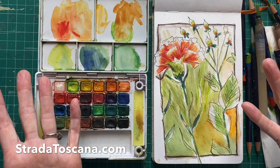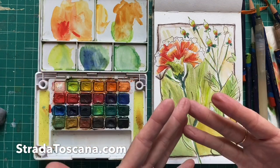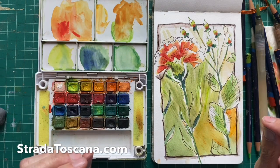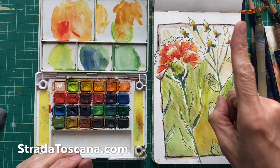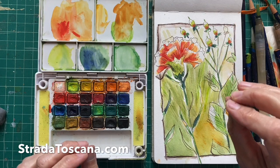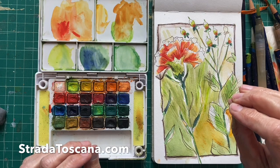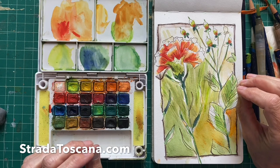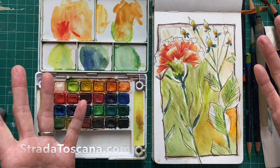So there you have it. Thank you for joining me. I hope this inspires you to try your own watercolor sketching. I have one spot left in Bella Botanicals, and that is my Tuscany Watercolor Sketching Workshop, May 30th through June 5th of next year. Happy Friday and thank you for being here.